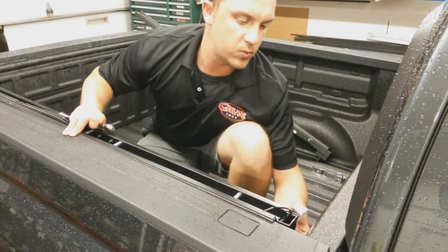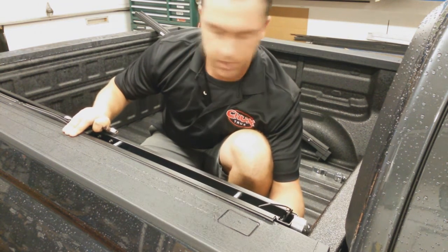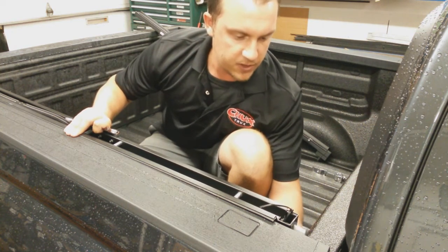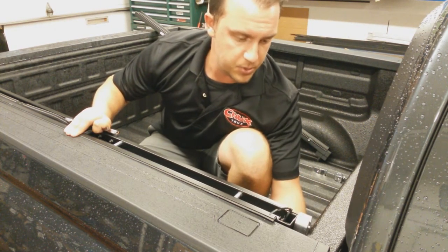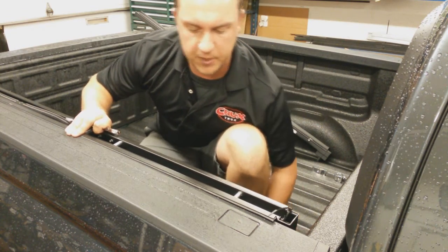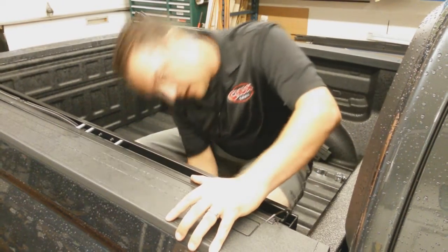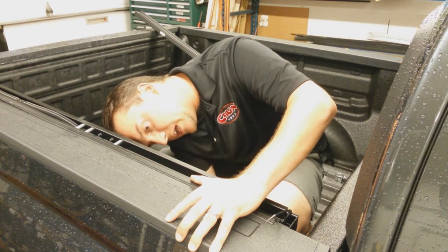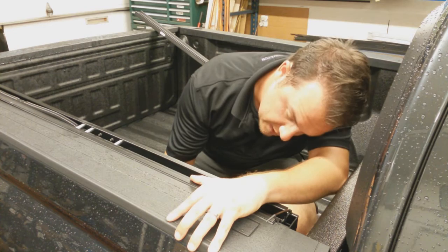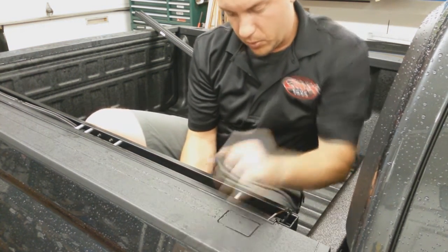With everything unpackaged and once you've ensured that you've got everything in the kit, go ahead and get in the back of your truck. Take your side rail and put it up against the rail, then take your clamp and push it up against your bulkhead — that gives you the approximate front-to-back spacing you need. Put your clamp on the rail and you'll need a 1 1/2 inch ratcheting wrench or socket, then just tighten it down and move on to the next step.